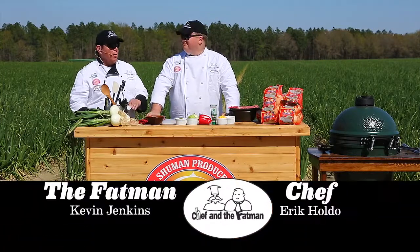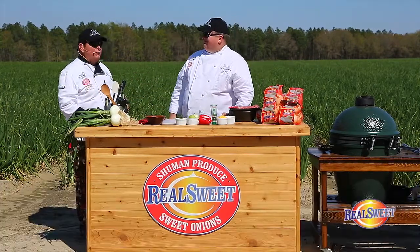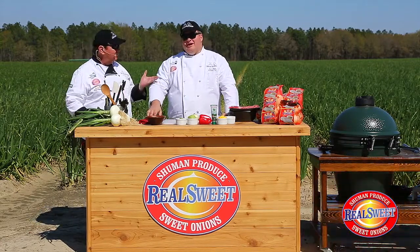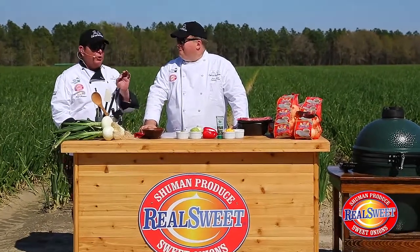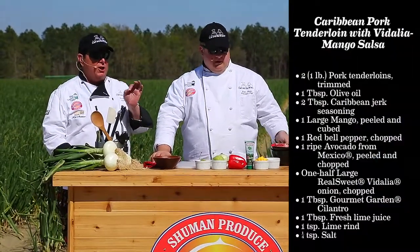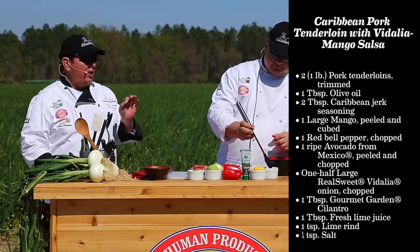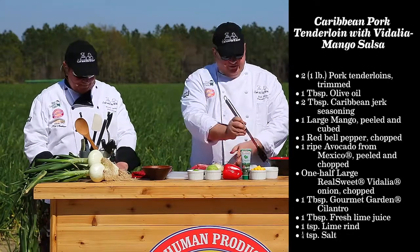Welcome friends, we are back in the beautiful Vidalia onion fields. We are Chef of the Fat Man, the Blue Collar Chefs. I am the Fat Man Kevin Jenkins, and I'm Chef Eric Holdo. We're going to do another special recipe — this one comes from the Vidalia Onion Committee's Flavors of Summer campaign. It is absolutely incredible.